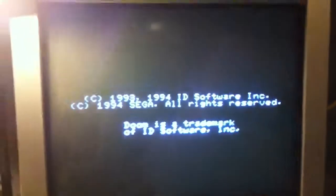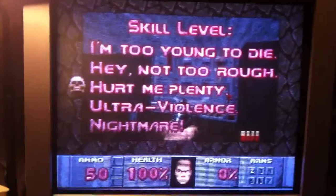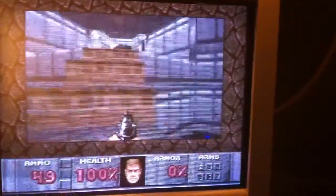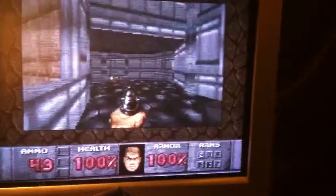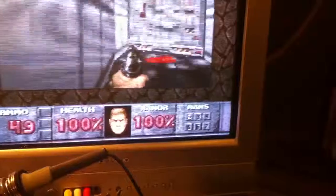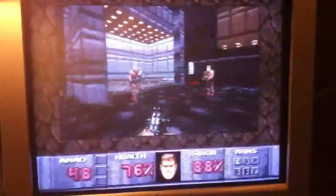Let's reset the card real quick. There we go. Let's see if I can play some one-handed Doom here. We're gonna have some enemies and get some sound effects going for you. Looks like all the sound channels are working, looks like the 32X is working.